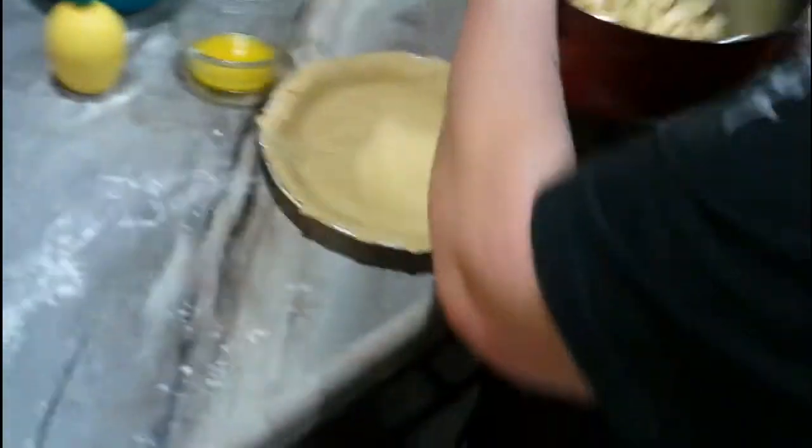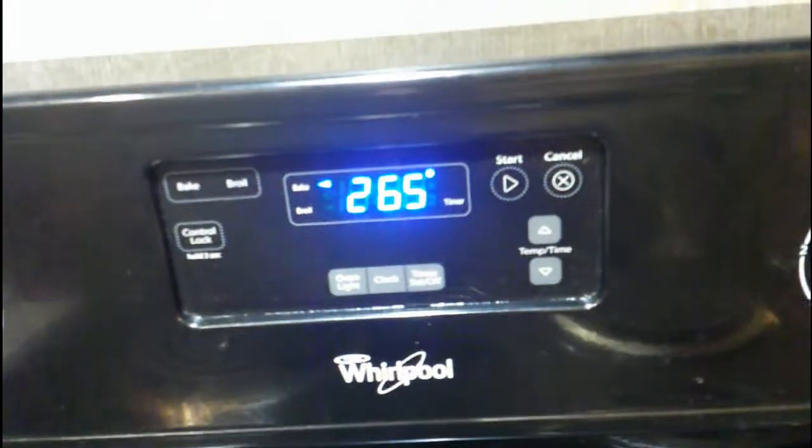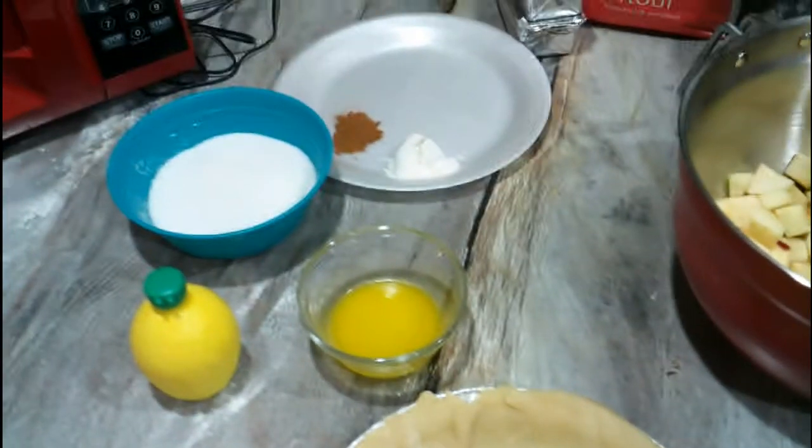What it says is to preheat your oven to 425. We've got it working — right now it's at 265. And if you're going to use regular pastry crust, you put it in there and you fill it with apples.